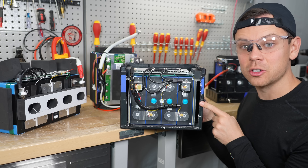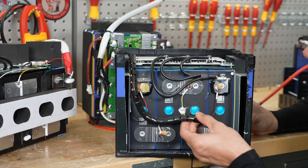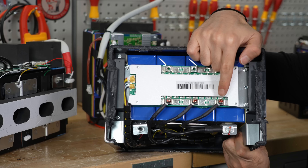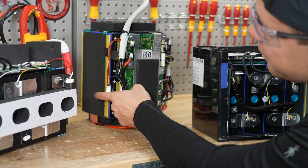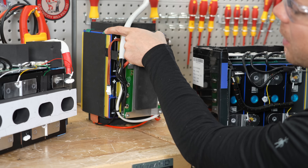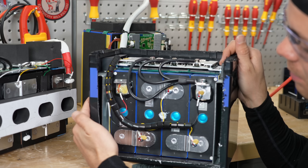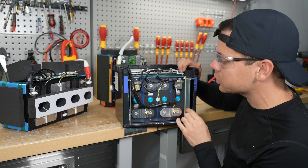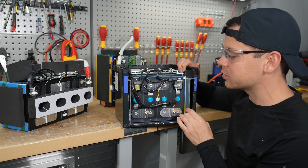Now let's compare them to a Watt Cycle battery which is cheaper. First, the balance cable is protected. Next, instead of solder we have screw-on terminals. On Leetime batteries we have foam and tape in these straps, but on the Watt Cycle we actually have metal cell holders. Also they glue the main terminals. Everything else is the same build quality and very similar performance.